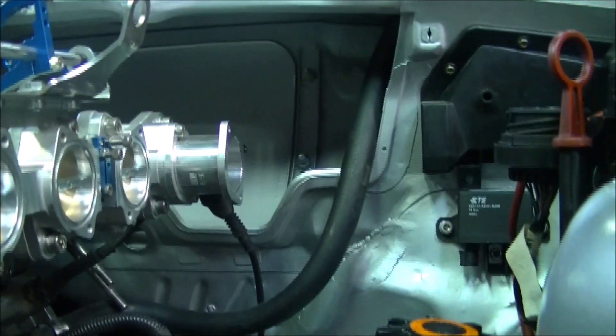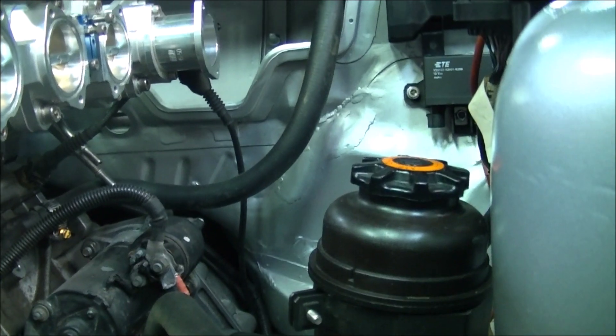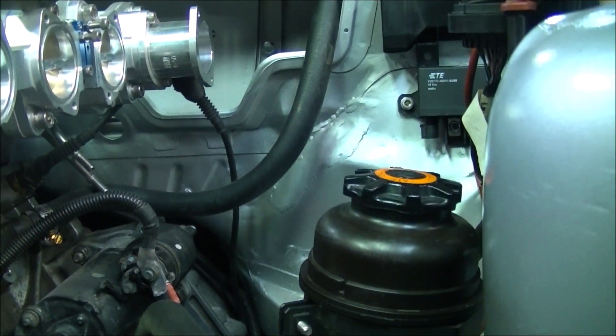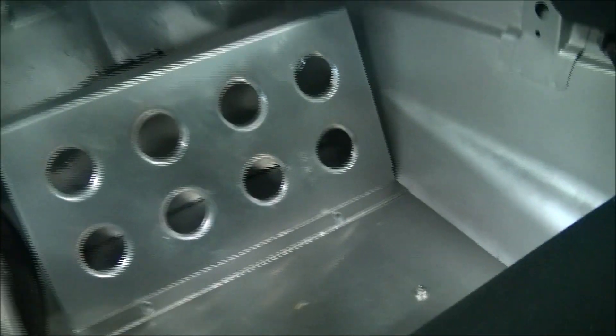The power steering unit is in there, which had to have a new place made for it. The wiring has been a big headache, but we've got that set up in the car. Coming around, the Motec is installed, snug down behind the passenger co-driver's footwell. The co-driver seat is in mainly for fitting off the footwell and so on.